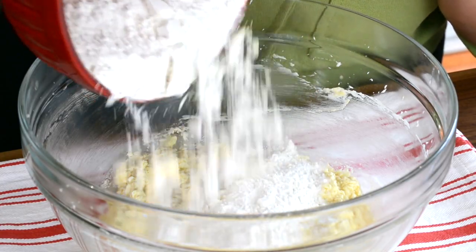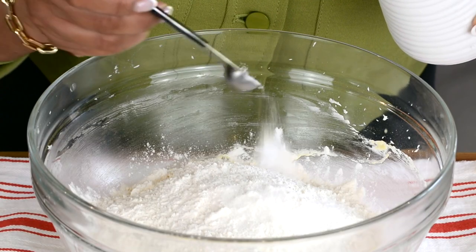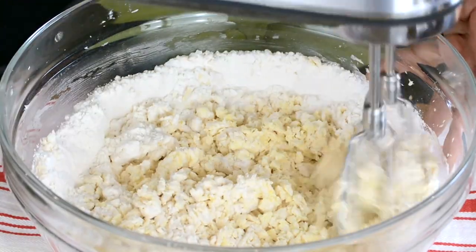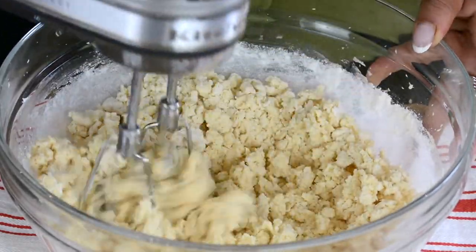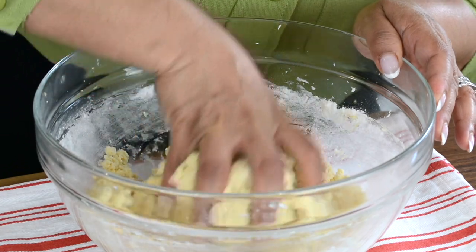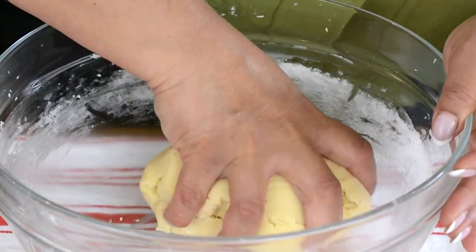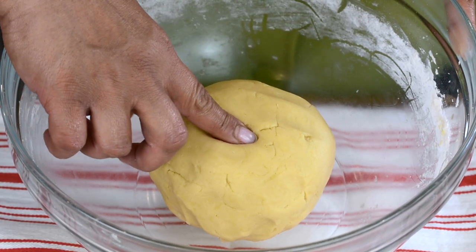Now we're going to add two cups or 250 grams of all-purpose flour and half a teaspoon of salt. On a slow speed or stir, let's bring it together till we get a popcorn-like crumble. That's exactly what we're looking for. Now with clean fingers, let's go in and bring this all together till we get a nice soft dough — just gently pressing it down. And that's what we're looking for: a lovely soft dough.